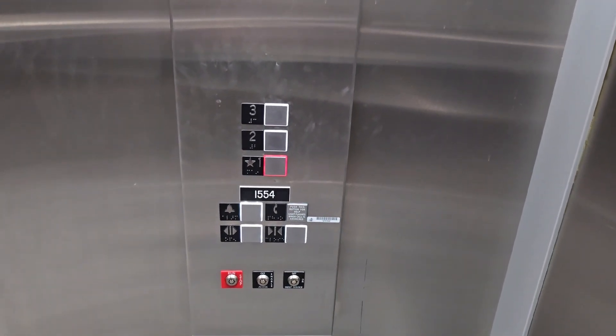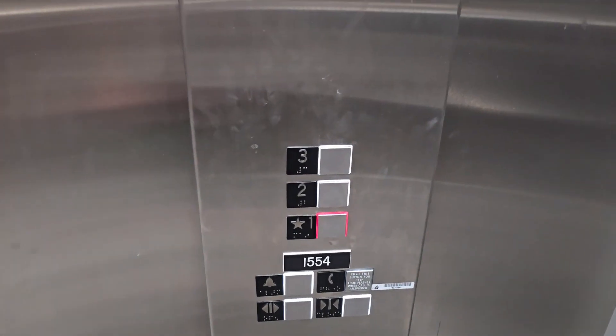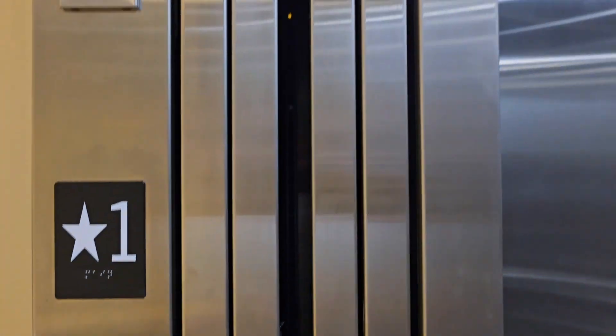I'm going to show you one more thing with the stop switch, because you can also cancel your calls with it. So once it levels at floor 1 and opens, I'll select the other floors, and we'll also do the nudge mode on this.